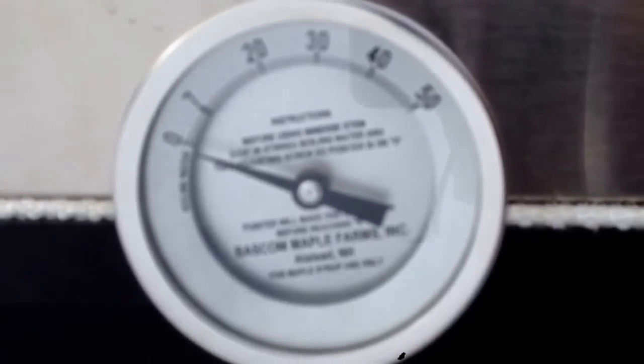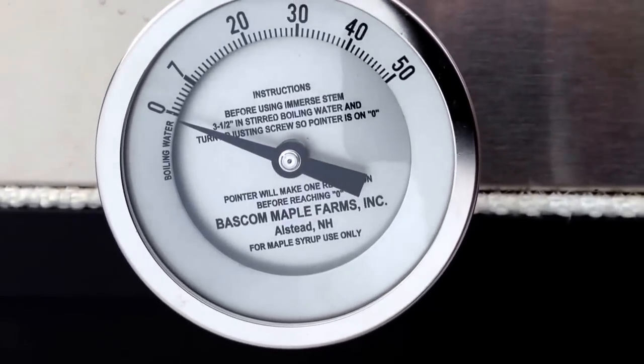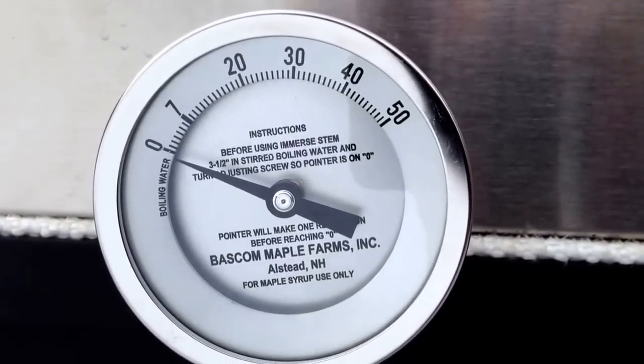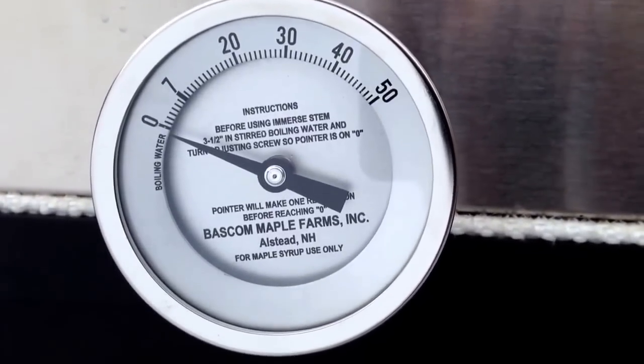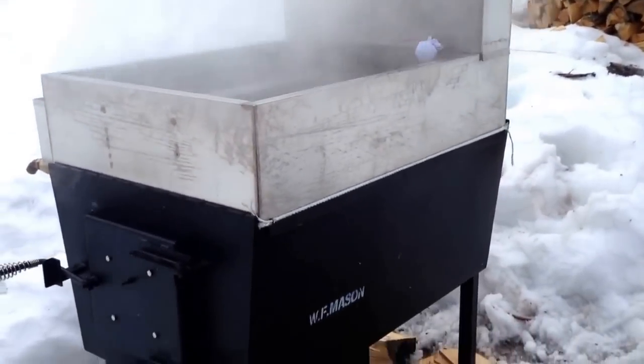I have one of these calibrated thermometers in here. Right now it's at zero, which is the temperature of boiling water, and then it goes up accordingly in degrees from there. About seven degrees is when you would be drawing off for syrup. I'm not going to finish on this pan — I'm going to draw off before it hits that seven mark and finish on the stove in the house.